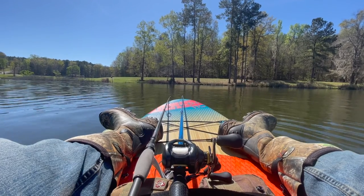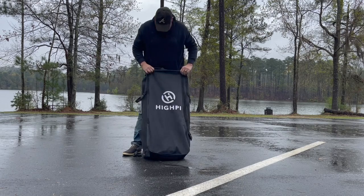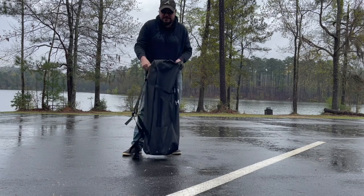What's up everyone, how we doing? Thanks for checking out the video. In this one, I'm going to do a quick unpackaging of the Hypey Inflatable Stand-Up Paddleboard.